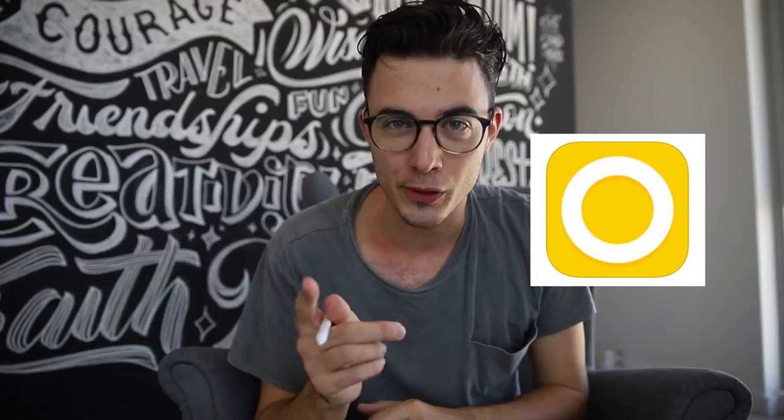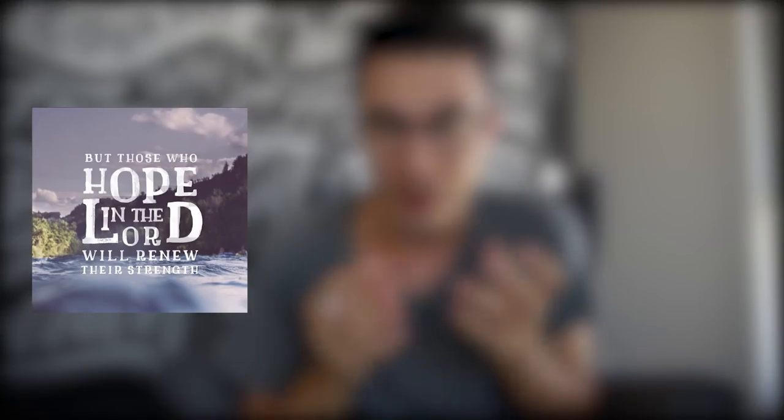What you'll need, aside from the iPad Pro and Apple Pencil, is the app Over and Procreate — links are in the description. Over is actually a great app to add text to your photos, and it's the app I used to create quotes before I started lettering.